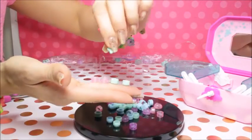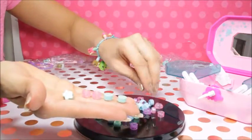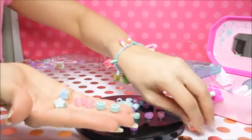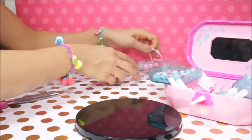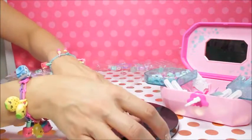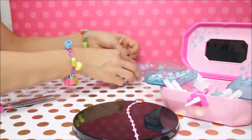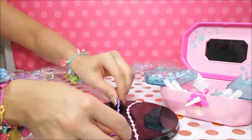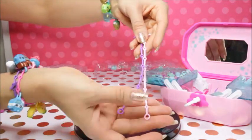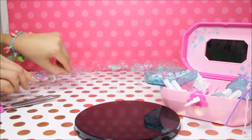And then we have little stars - so awesome! You can have lots of fun with different stars too: blue, pink, and purple. Now the rest of our charms - we have bracelets. Here's our pink bracelet, very cute. We also have different colors - we have a pink bracelet and we have a purple bracelet. You could wear a bracelet on this side too.